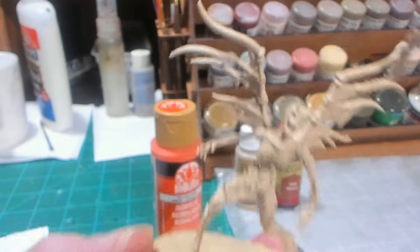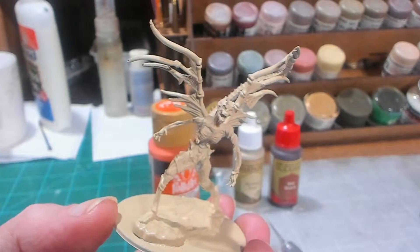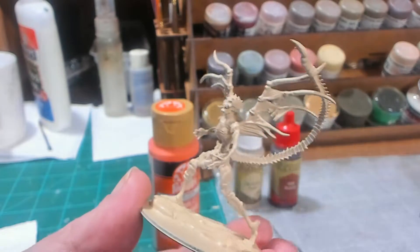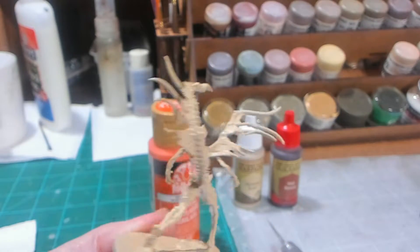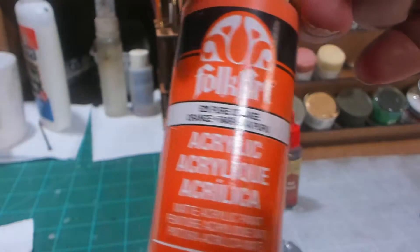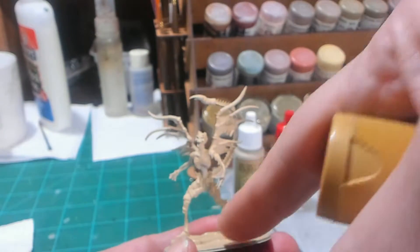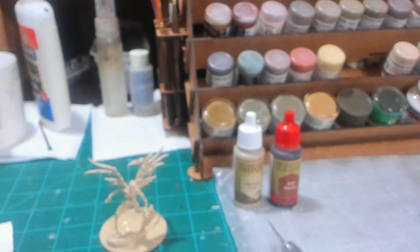I went ahead and used the Bleached Bone from Citadel and used every last bit out of the can. We got pretty good coverage on the bone devil. Now before I do the washing, what I'm going to do is take this orange — it's a pure, fairly bright orange — and paint that onto the base.